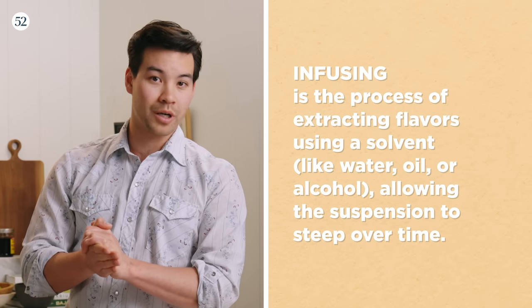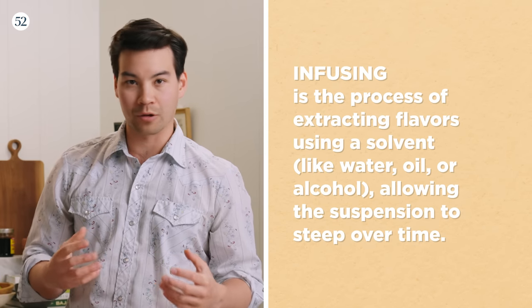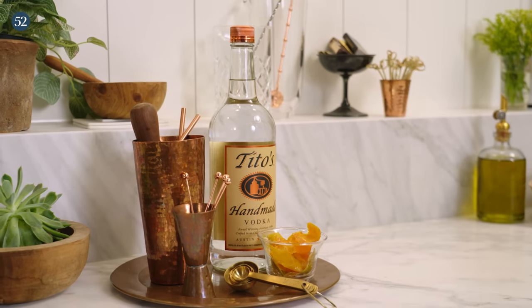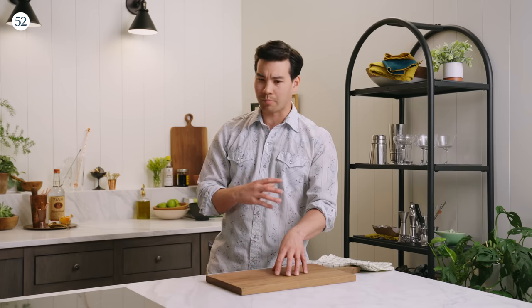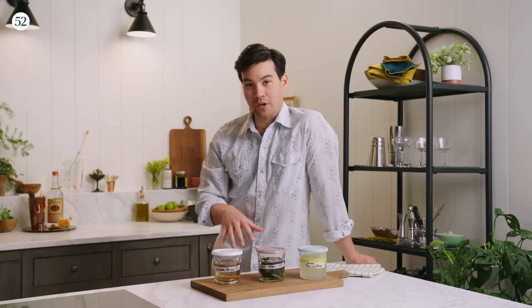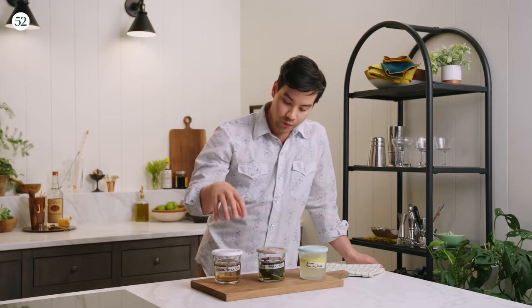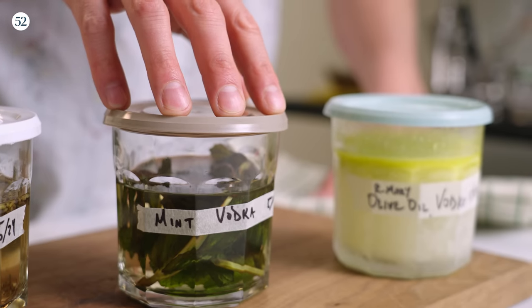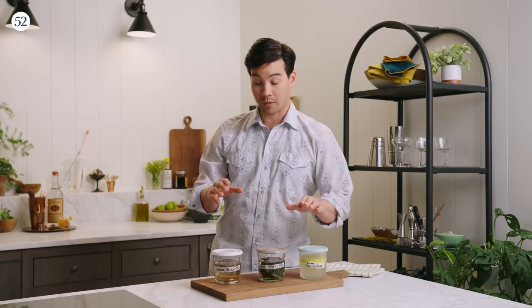So, let's talk about vodka infusions. Vodka infusions are a really great way to spice up and add a little bit of excitement to your home bartending and mixology. Tito's is probably the best candidate for that because Tito himself actually got his start by taking a bunch of different flavors, infusing them into vodka, and giving them away as gifts to his friends. We have a few examples here: a dry infusion, a raw infusion, and a fat wash infusion.